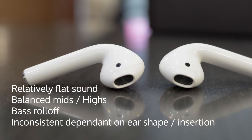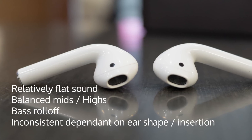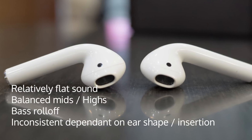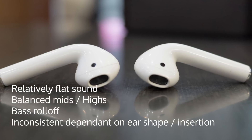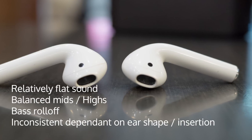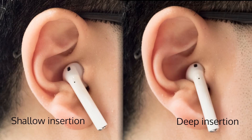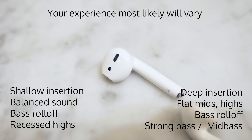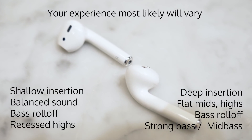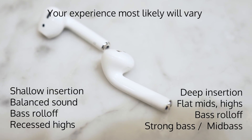The AirPods have a relatively flat sound but struggle with sub-bass reproduction. The sound also changes significantly depending on the person and how you wear them, due to the amount of seal, depth of insertion, and ear canal shape. If inserted deep, the bass to mid-bass increases, and with a shallower insertion, the mid-bass is decreased. For me, the mids and the highs sounded best when fully inserted, although this was not the case for some other people.